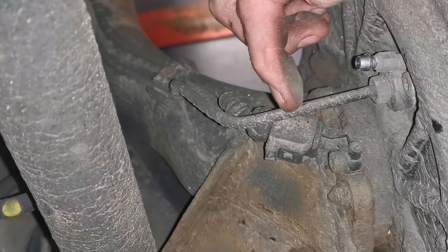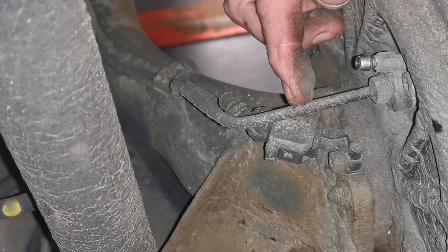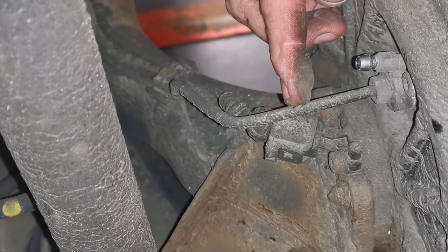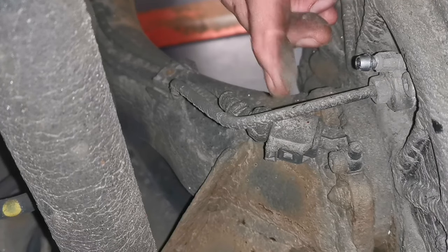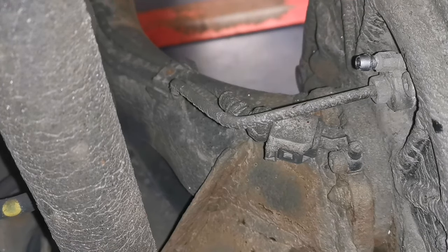Another wee trick to stop the brake fluid from constantly dripping out - just hold the brake pedal down with a bit of wood on the seat or something. That'll actually stop all the fluid from leaking out. So you can do a couple of things.